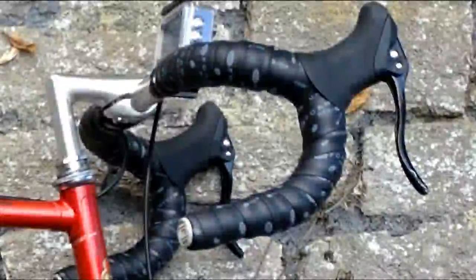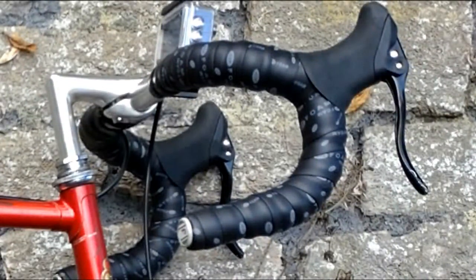The handlebars cost me £7.99 and came with the bar end plugs. The bar tape was £4.27 from Amazon. The brake levers were £16.35 — on a side note, I picked up the same levers at a cycle jumble for £5 after buying these, so be sure to shop around. The quill stem cost £7.99, and the same seller was selling it for £12 on Amazon, so again, shop around.